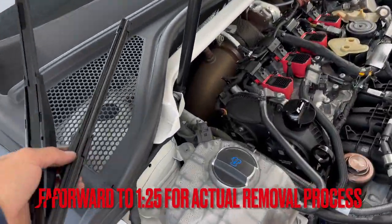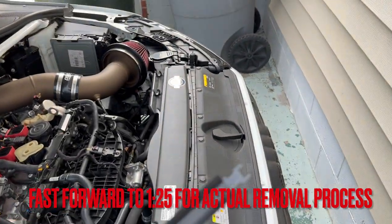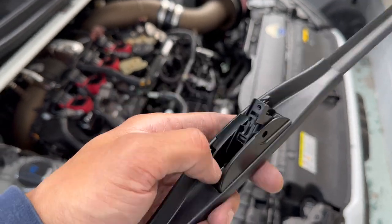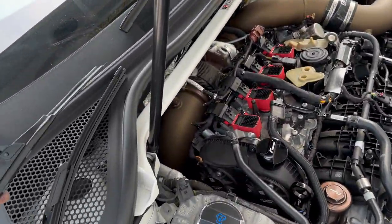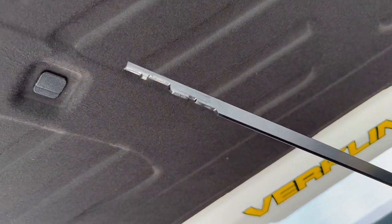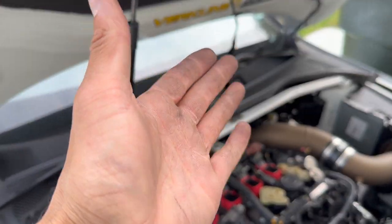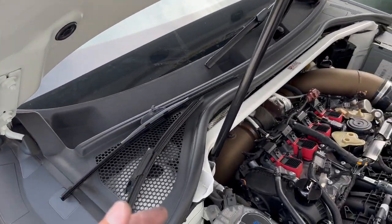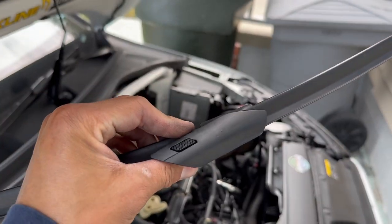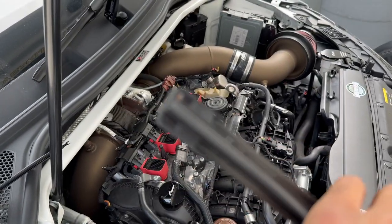Quick video — I went and got new wipers today, or attempted to. I just lost the cap, and none of the provided hinge clips work for at least my 8Y S3. This is what it looks like when you take it off — it's just a little button you press. I didn't even think about it when I was in the store until I got home, and I was like, oh yeah, these seem like some proprietary type of wipers.